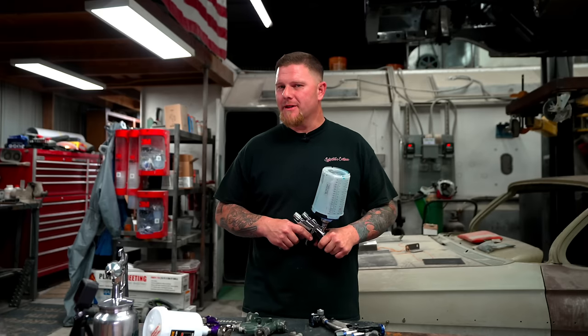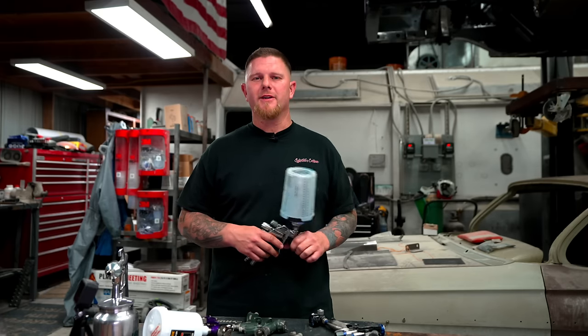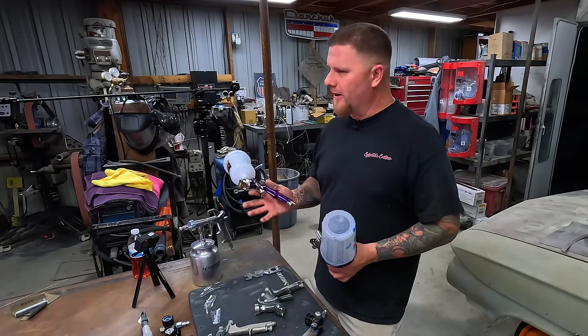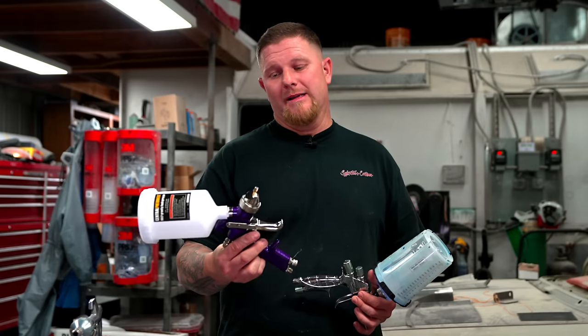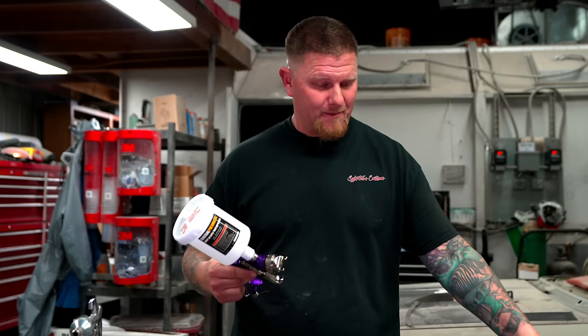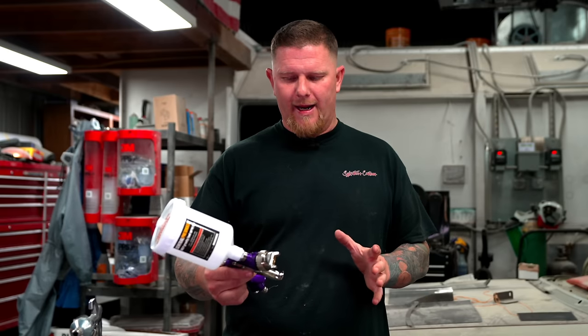If this is your first time painting a car, let's talk about the variation of guns. Why would you buy a Harbor Freight gun — the $25 job? Most of the parts aren't replaceable. The gun's 25 bucks; throw it away and buy another one. The main big-name brands are Iwata and Sata. To me that's like a Chevy or Ford conversation — it really comes down to what you learned on, what you know, and what you feel comfortable with.